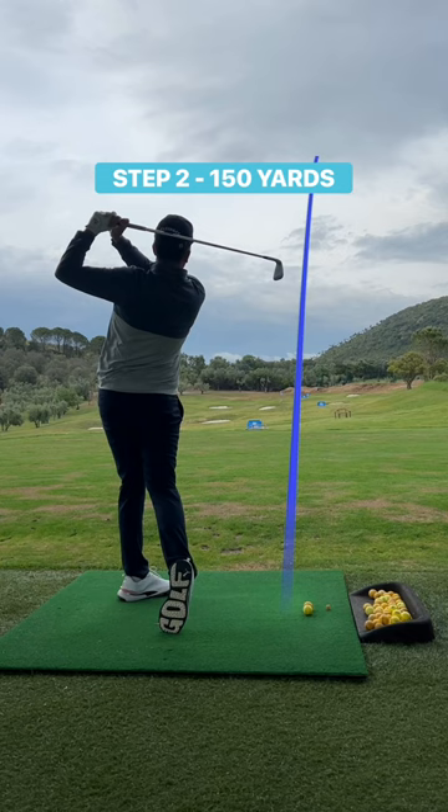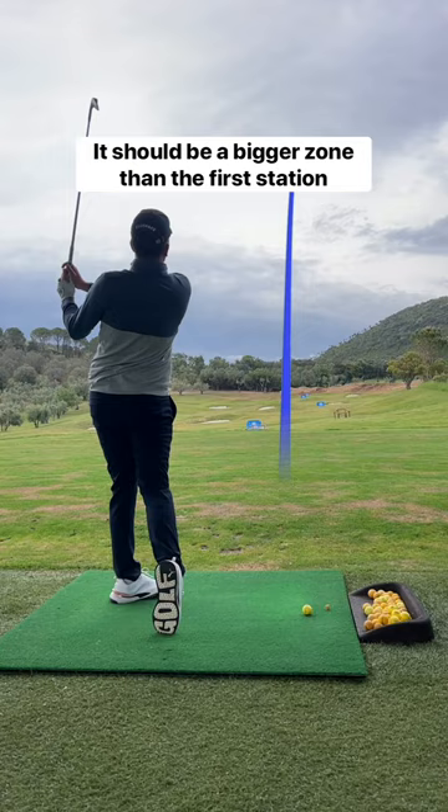Now move to 150 yards and imagine a slightly larger zone — it should be bigger than the first station. Do the same drill but only use 3 golf balls and keep the score.